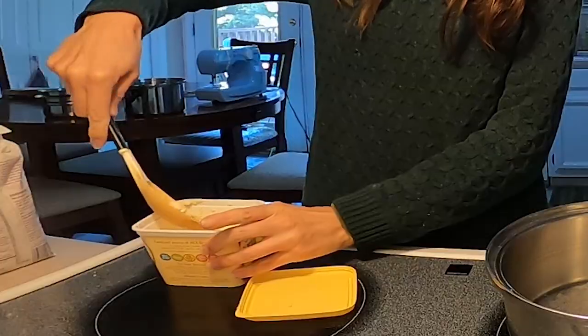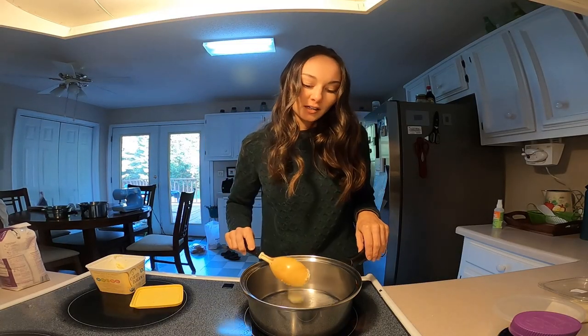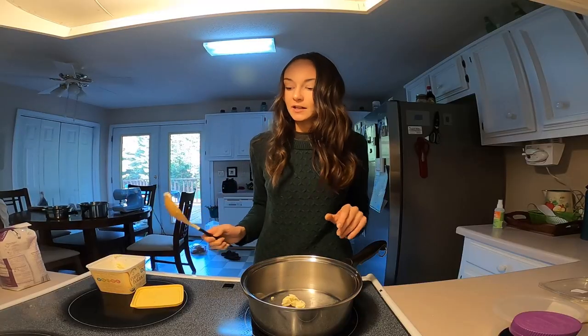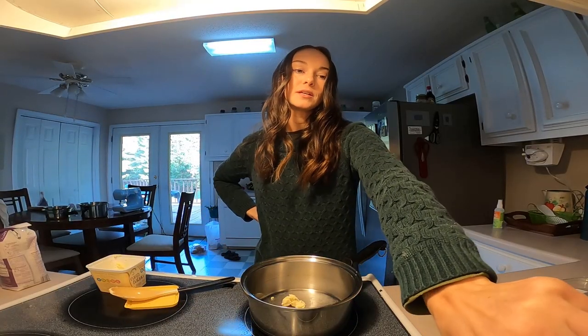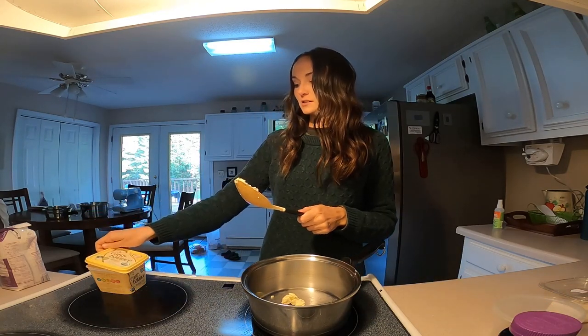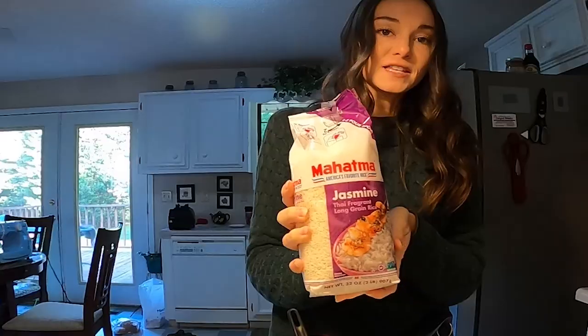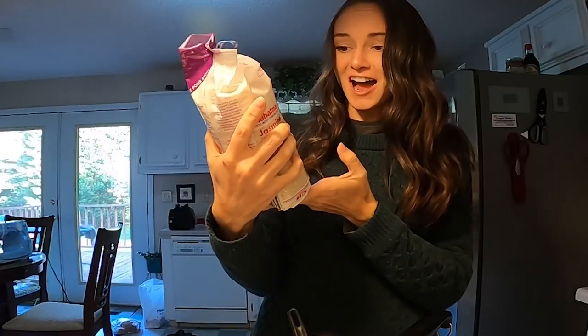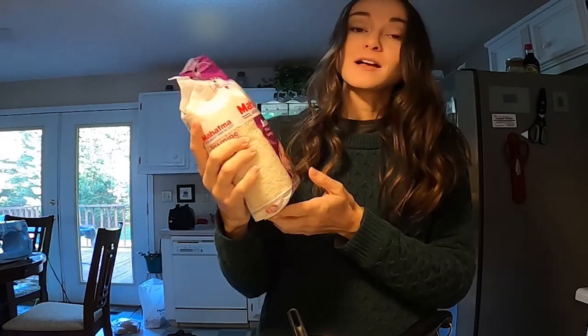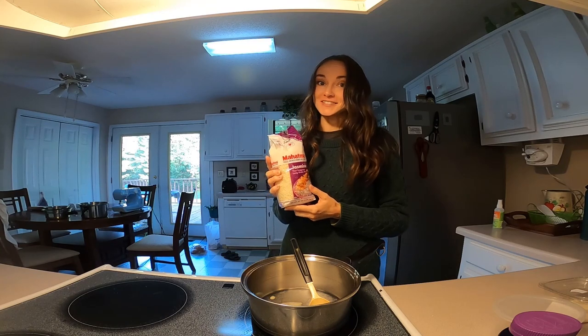Let's make some rice! I start with putting some butter and heating it up a little bit. Let's put it on high and let that butter get nice and melted. I'm using some jasmine rice — it's Thai fragrant long grain rice. Don't know what Thai fragrant means, but we'll find out. I've never used this kind before.